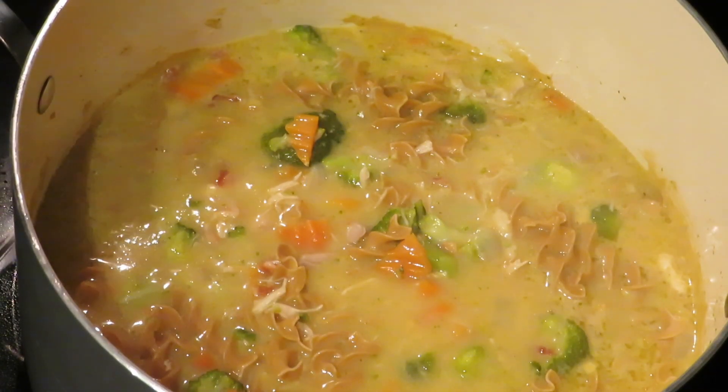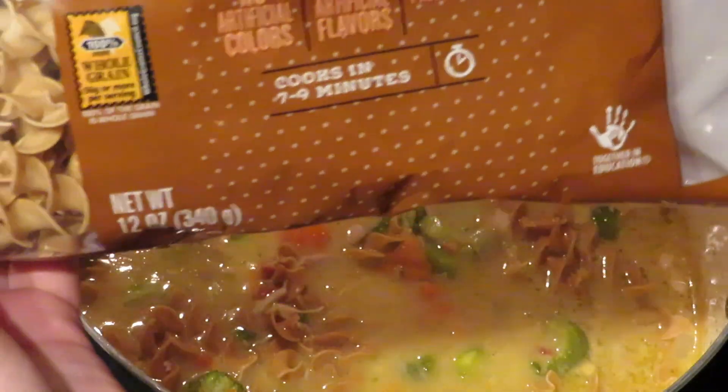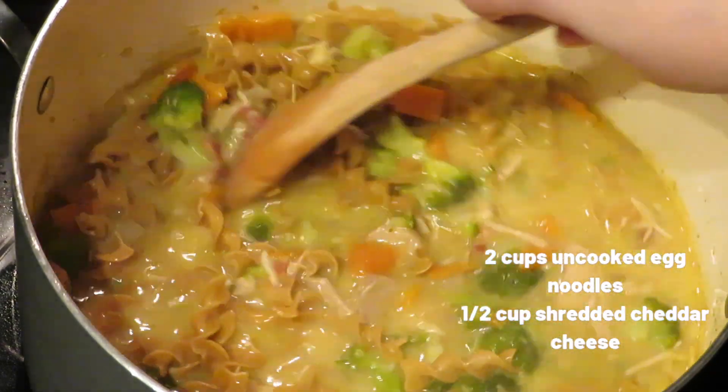I missed filming this part, but with about five minutes left, go ahead and throw in your egg noodles so they soften up. If you're using a different kind of noodle, you might want to increase the cooking time. Stir everything in.